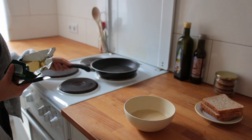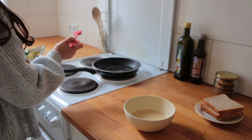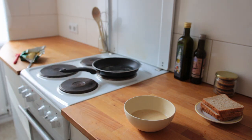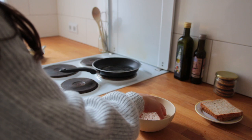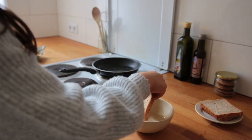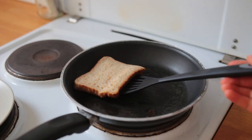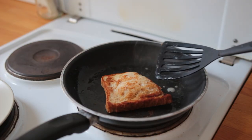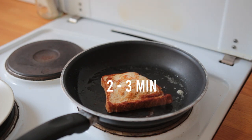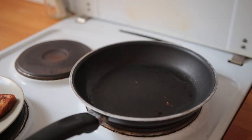To a non-stick skillet, add some vegan butter and let it melt on medium heat. As soon as the butter starts sizzling, grab a piece of bread, dunk it into the milk mixture, and let it soak for 10 to 15 seconds. Then place it into the pan and let it cook until golden brown — around two to three minutes on each side. This makes enough for three small pieces of toast or two bigger ones.